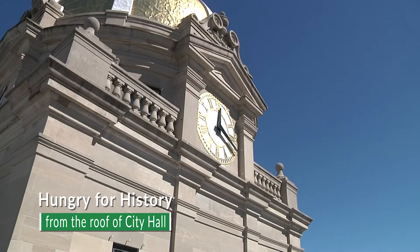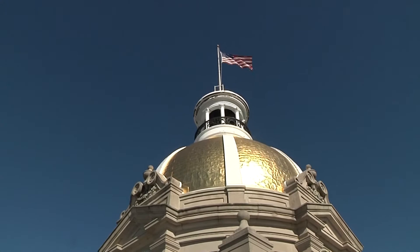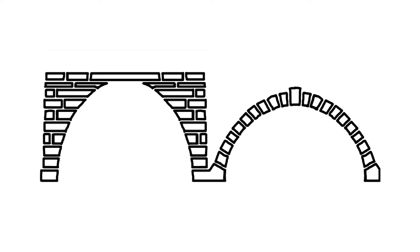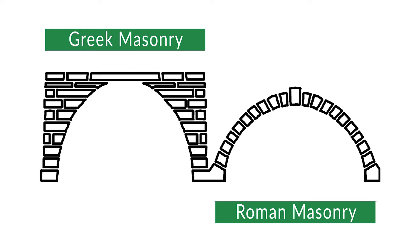Savannah's dome is the latest in a 2,000-plus year history of domes — the most updated 20th-century version. It builds on the Greeks trying to do domes with post and beam. They did something called corbeling, where they used stones stacked horizontally. The Romans built on that and put their stones in a wedge shape as voussoirs, all masonry. By the time it reached the 20th century, they were using steel, iron, and glass.